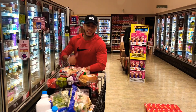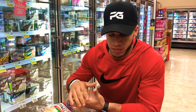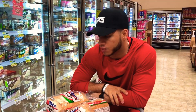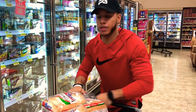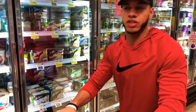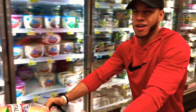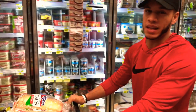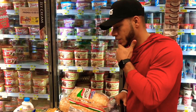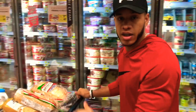So guys, we filled up the cart, we pretty much got everything we need — chicken, rice, vegetables. Trying to keep everything around the food pyramid. We shop so that we can eat something different every day, so we're not eating chicken and rice every day. We got some ground beef and stuff in there too. Let's wrap this up and head to the checkout.